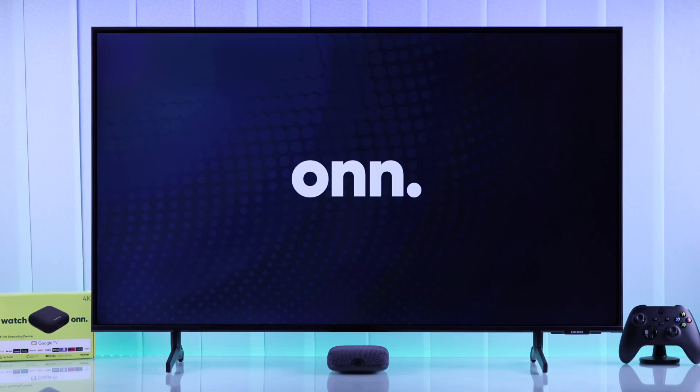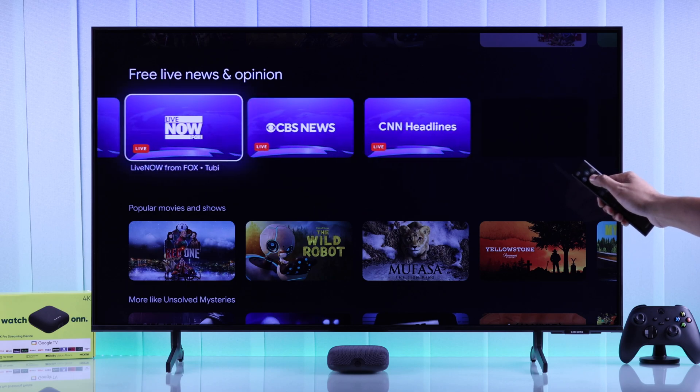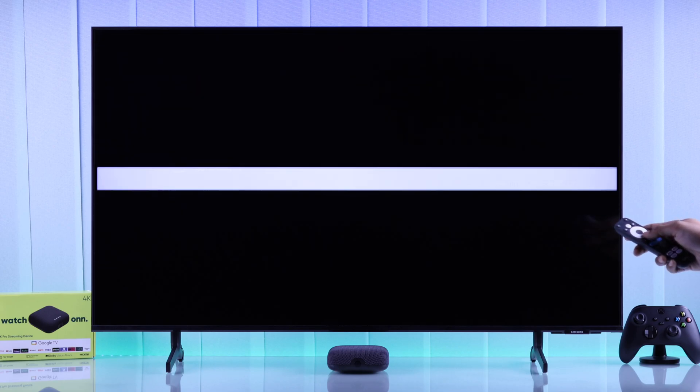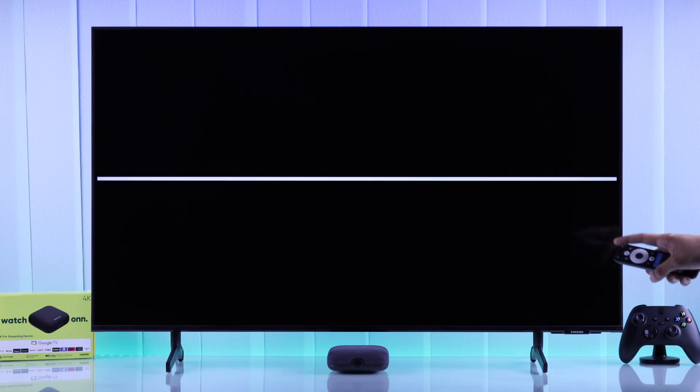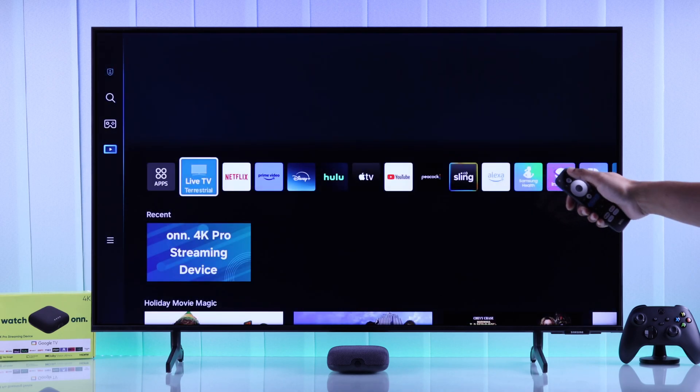If you want to control your own 4K Pro Google TV box using your smart TV's remote, and also control your smart TV's volume, turn it on or off along with your own TV box and vice versa, then let me show you how you can enable all these features by turning on HDMI CEC on your 4K streaming player.